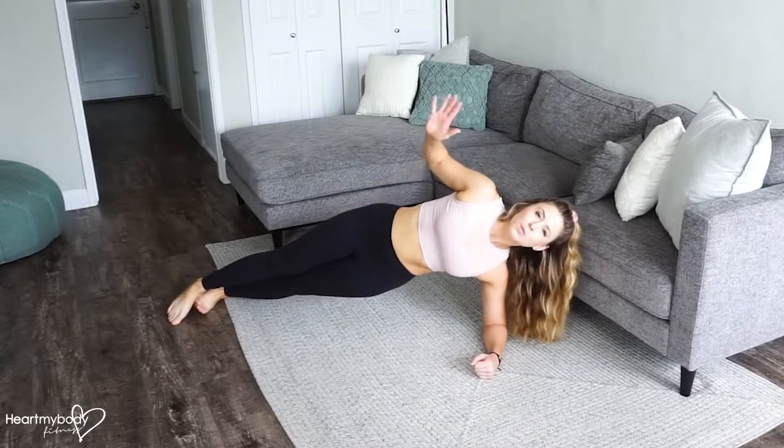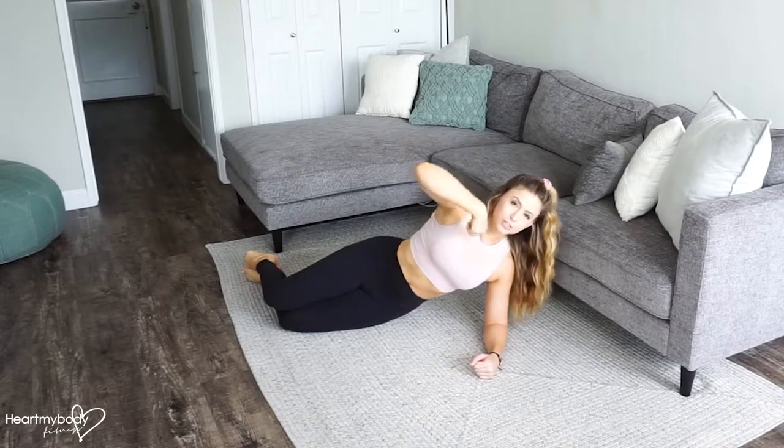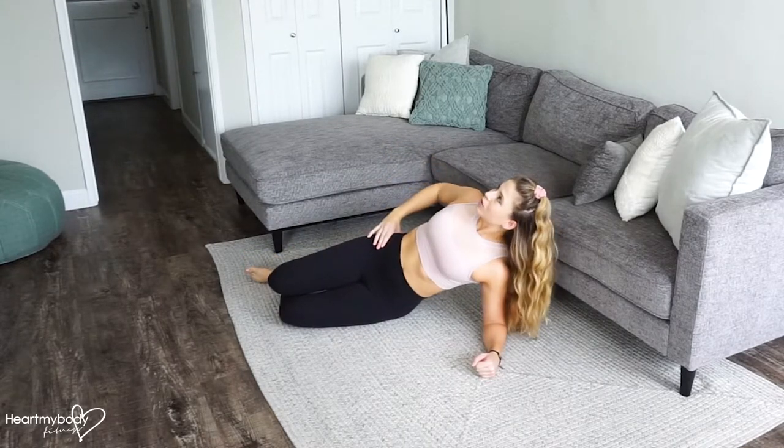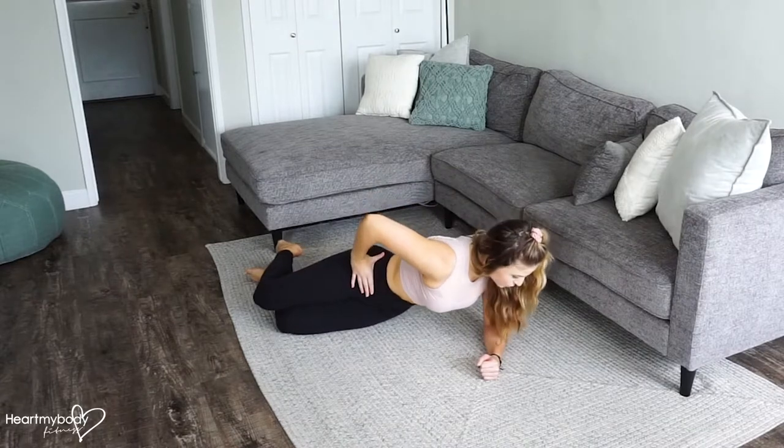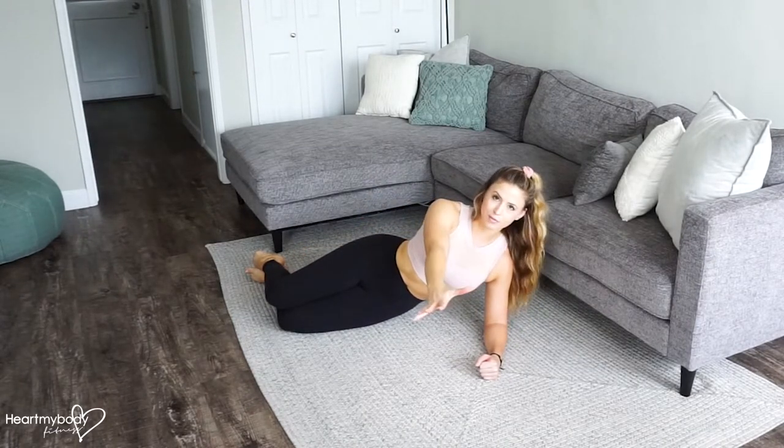We also want to make sure that our hips are stacked and our shoulders are stacked, so we're not rotating up toward the ceiling or rotating down toward the floor. Everything should point out to the side of the room.